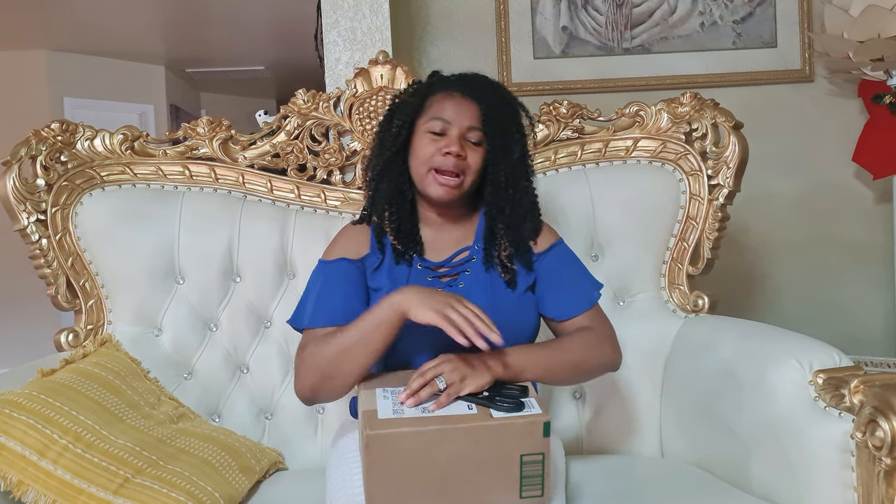Hello beautiful people, welcome back to the Mbambas channel, it's your girl Rosemary. If you're a new subscriber, thank you so much for stopping by — make sure you hit the subscribe button and the like button if you like this video. If you're a returning subscriber, kisses for you — actually, kisses for everybody! Thank you guys, today's a very special video.